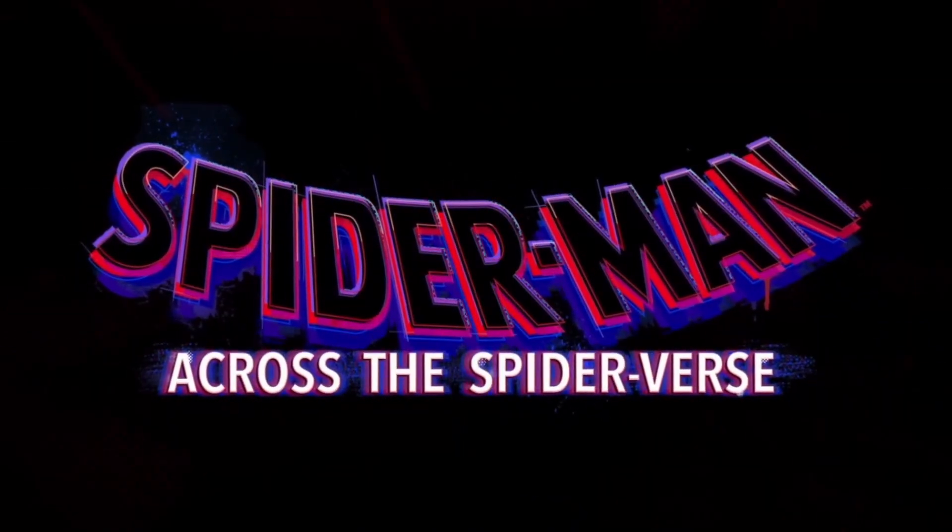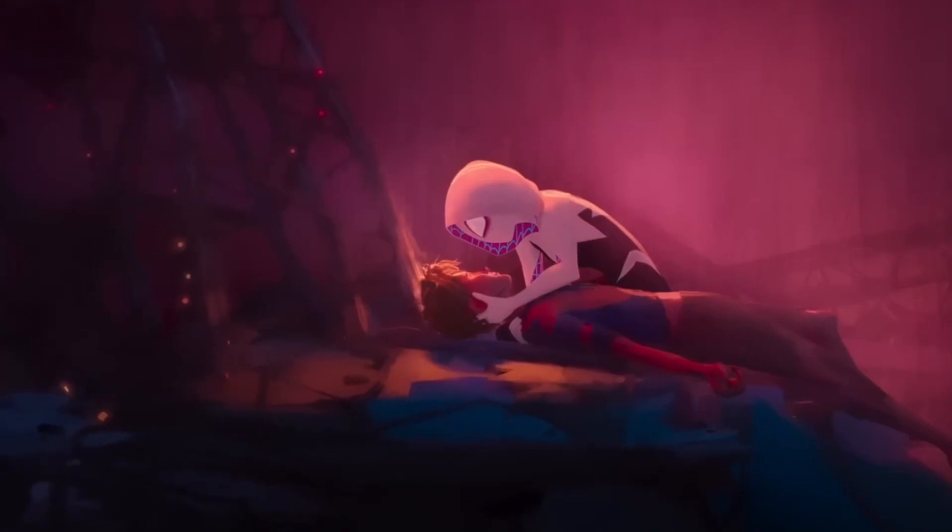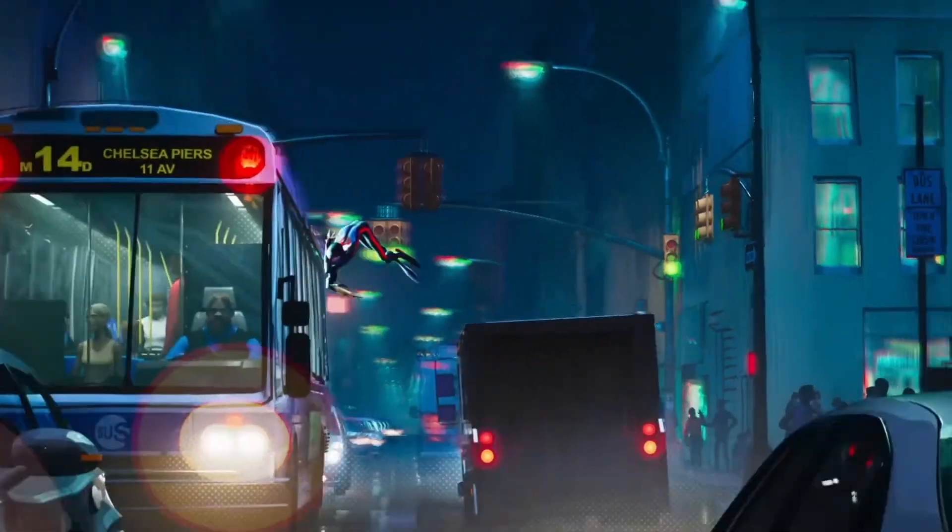Spider-Man Across the Spider-Verse is beautiful. Yeah, I know, hot take. But seriously, there were parts of this movie where I got chills just from the visuals alone, so of course I was inspired to try and recreate it myself.